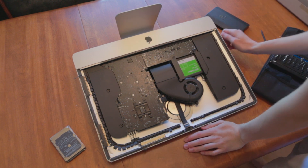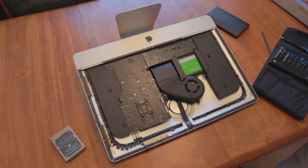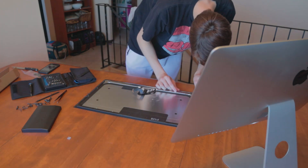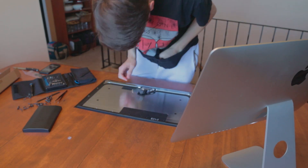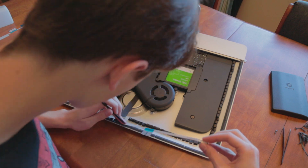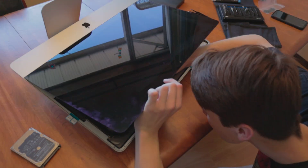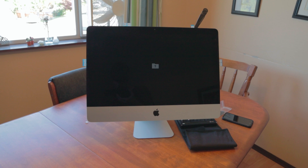So now that we've gotten to this state, we just need to take off all of this old adhesive so that I can reinstall new adhesive and then put the display back on. You may be able to see that flashing icon — that means there's no operating system. We want to see that. So I will come back.